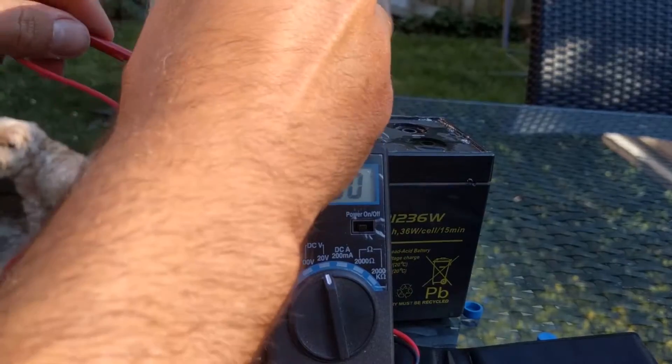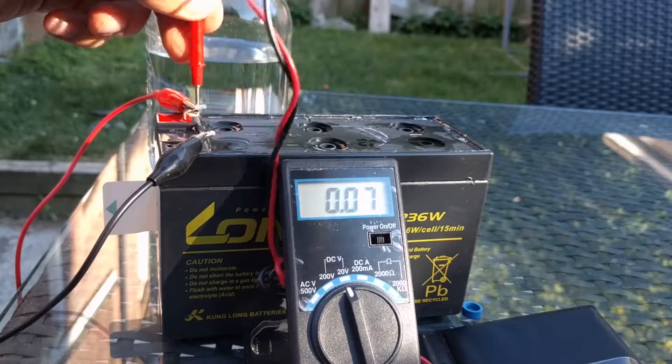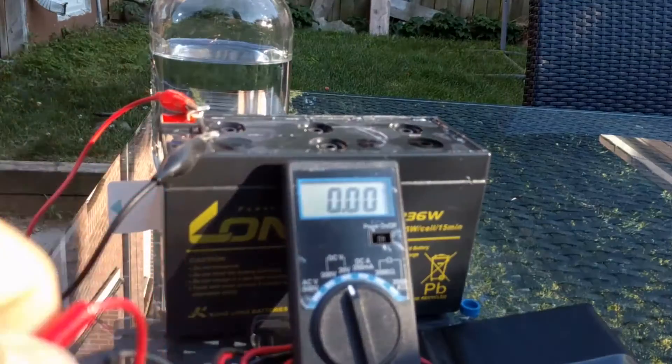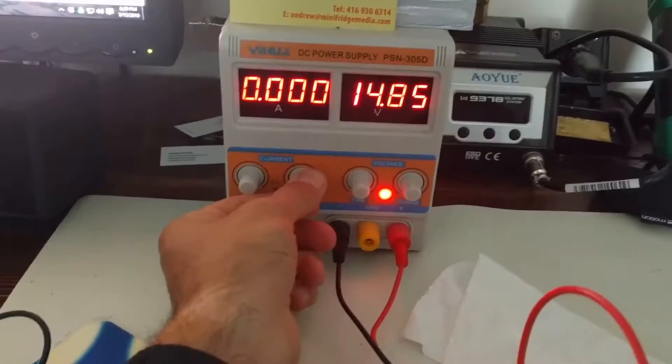I'm gonna see if I can add a little more water into this cell. I think I was able to jam a little bit more in there. There's 12 volts at the terminal, reading 0.4. I don't know — I'm just gonna let it sit here for a little bit and we'll see. I'm pretty sure this battery's dead as a doornail. There's still no current being drawn. I think this battery's just shorted out. I'm not an expert on this, but I'm gonna go with that.